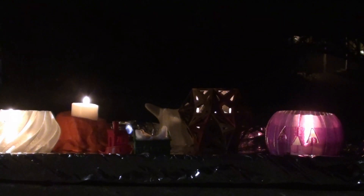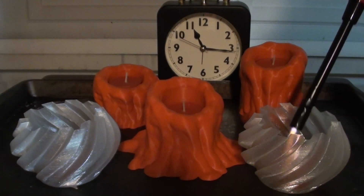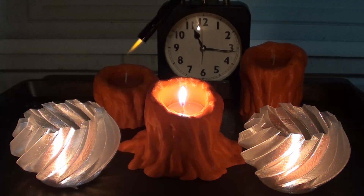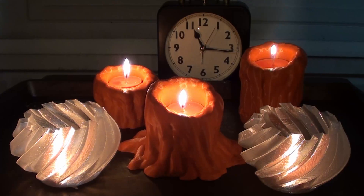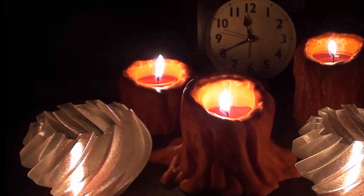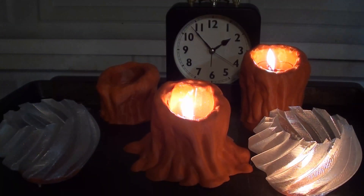Then we got bored and started just setting things on fire. It's on fire. Out in my garage, I ran a second test where I let the candles go for a long time. It only took 25 minutes for the vase mode print to start melting around the edges. I let them burn for three hours and none of the other candles appeared to be damaged.